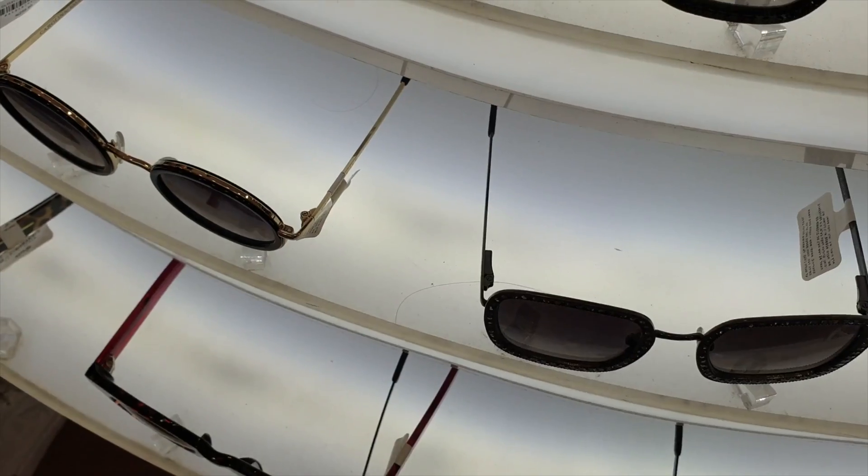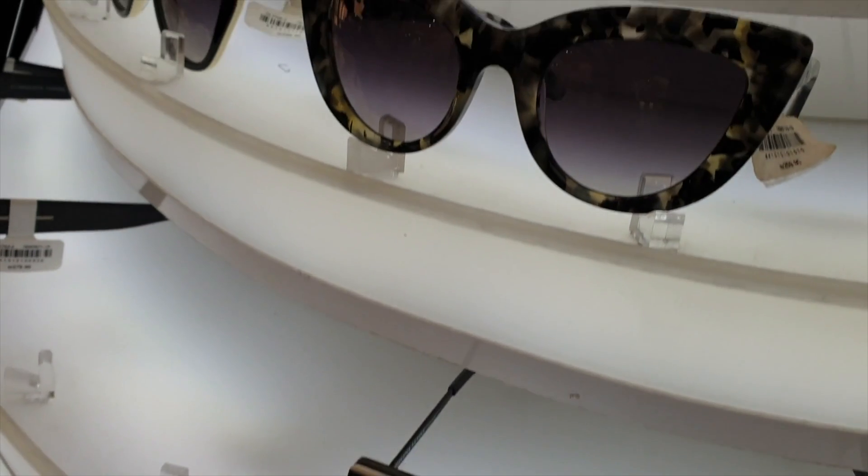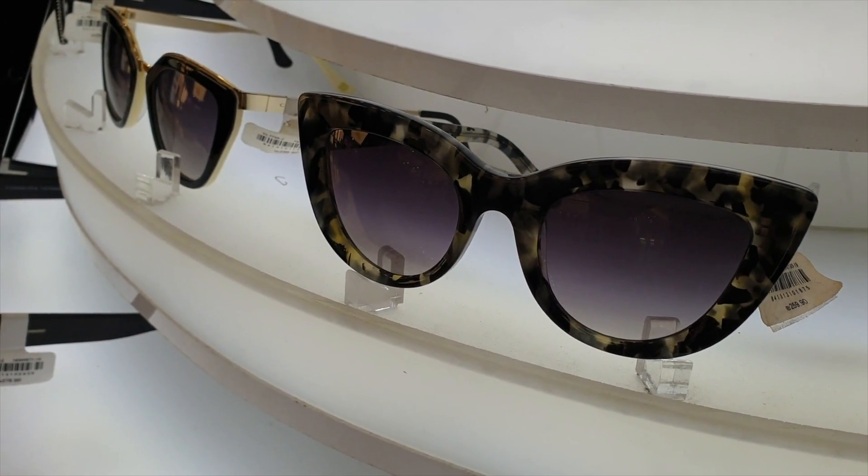I also love having transitions in my glasses because it gives me the flexibility of using one frame I really like as both clear and sunglasses. If you haven't already, I highly recommend you do this too. The trick is to find sunglasses you really like, then tell the optometrist to use transitions instead of normal tinted lenses — that way you can use those frames for both. That's what I did with these ones; they're usually sunglasses but I can use them as clear ones as well.